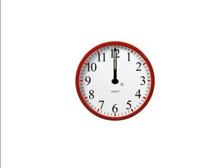On this clock, both the minute hand and the hour hand point to the 12. So this clock shows the time as 12 o'clock.